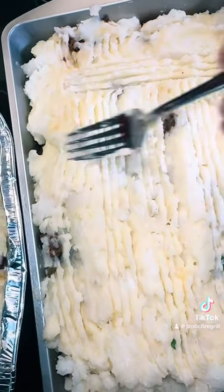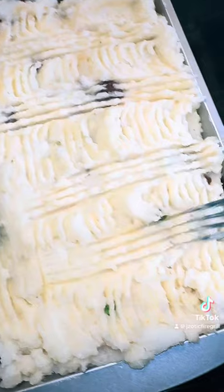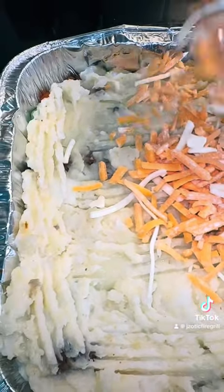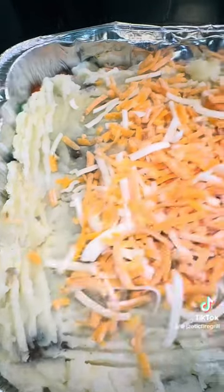Just to make it look kind of pretty, you know what I mean. Then you're gonna pour your cheese all over. In the oven at 350 for about 20 minutes, and it's done.